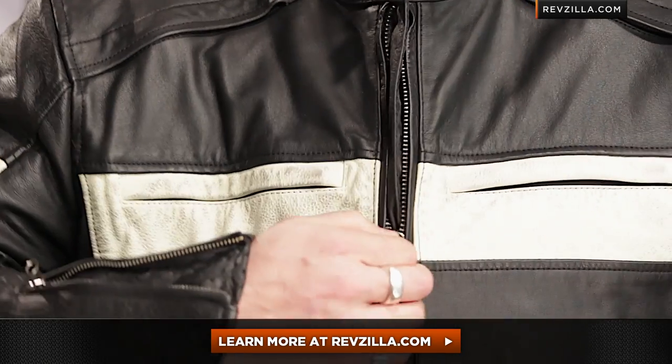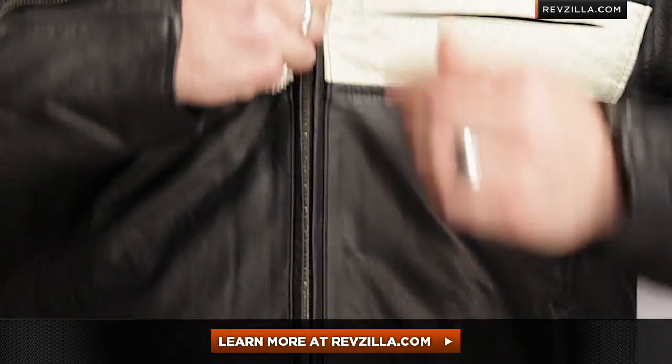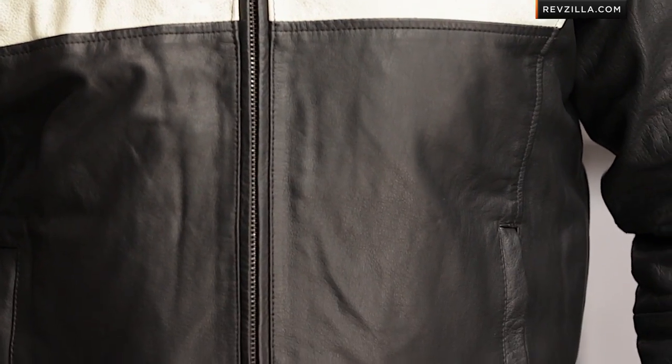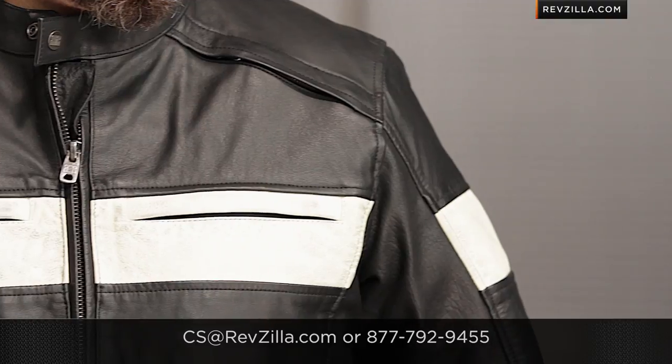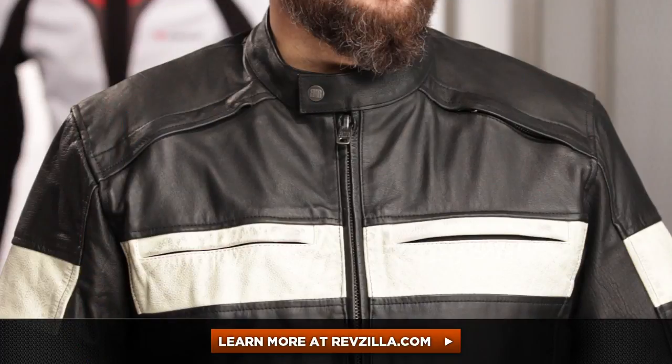Check out the Rambler, check out the Petro, and step up to the Scout for armor. The next step of your journey is to click right here and read other rider reviews of the River Road Twin Iron Distress Leather Jacket at RevZilla.com. You don't have to take my word for it. We're going to ship it free over $39, and if you want to talk to a gear geek, give us a shout at RevZilla.com or 877-792-9455. Thanks for watching our Detailed Breakdown — I'm Anthony, we'll see you next time.